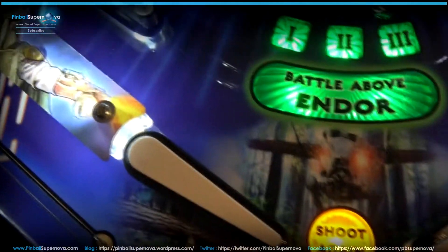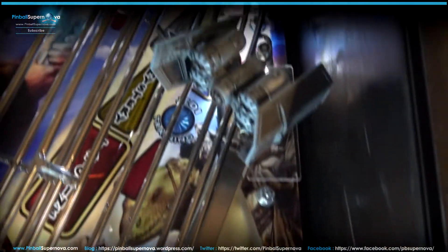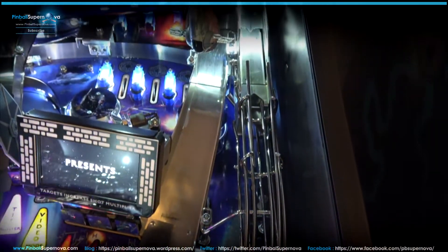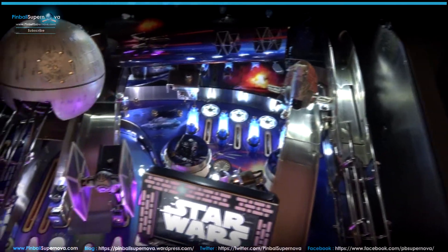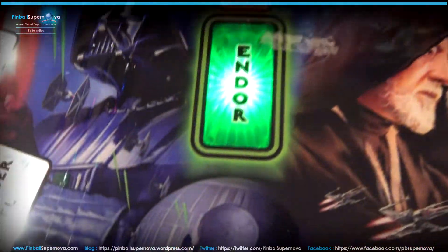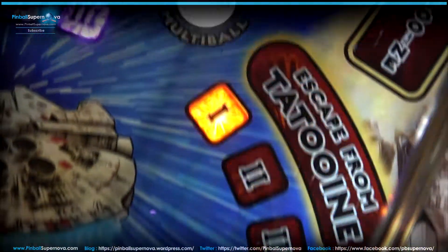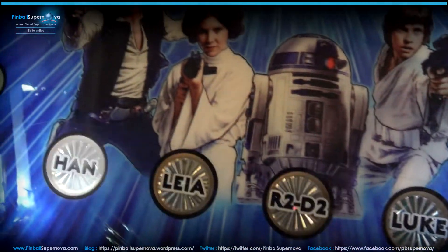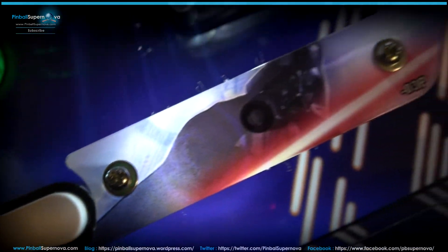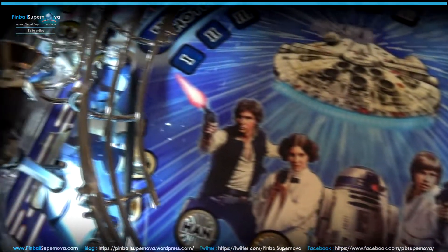We're going to look at some of the dimples on the playfield. Dimples aren't uncommon — that's what happens when you play. There's enough dimples caused by air balls. This TIE Fighter target causes some major air balls on this game, and there are dimples in that area, especially in the middle of the playfield. There are some dimples down here by Luke, R2-D2, Princess Leia, and Han Solo. There's also some dimples down by the flippers, which is kind of crazy. These outlanes on this game — mine are in the middle, not all the way open — but these outlanes are brutal.